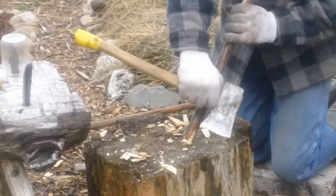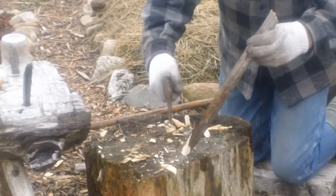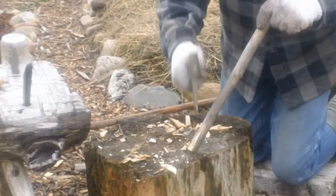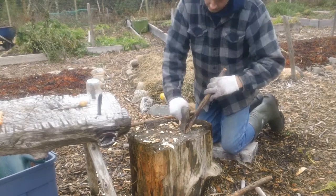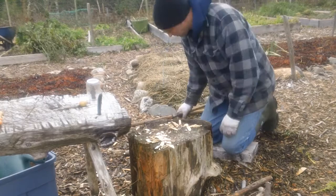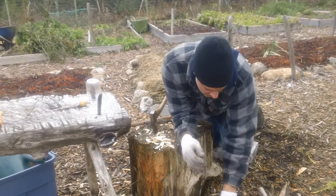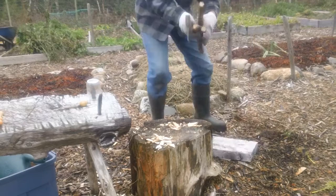A little bit on axe safety here. You notice how I hold the stick on an angle and I chop straight down — the stick is on an angle but the axe is straight down. I've choked up, holding it very close to the head, so you get the most control. The reason you do it that way is that if anything goes wrong, the axe is going to go straight down into the stump — it's not going to glance off into me. Sharp axes are safer than dull axes, but they're very dangerous nonetheless if you miss. Axe safety is important.